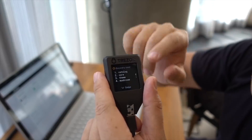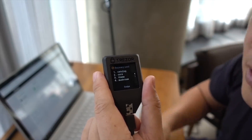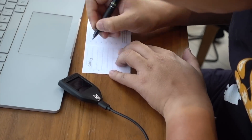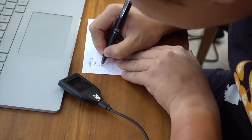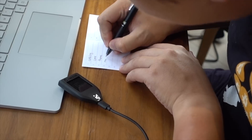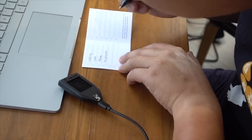Here is the important part: you're going to write down the recovery phrase, and make sure that the order you write it down is correct — this is on the piece of paper as well, so make sure the numbers match. It is absolutely important at this stage to make sure that you are not being filmed, no one's looking over your shoulder, and you write down the words very clearly. This piece of paper with these words is used to restore your device if something goes wrong — say, for example, if your device malfunctions, you have a backup and can still recover your funds.